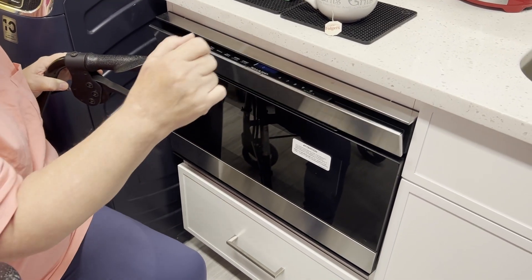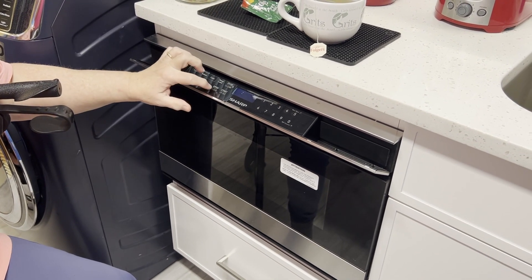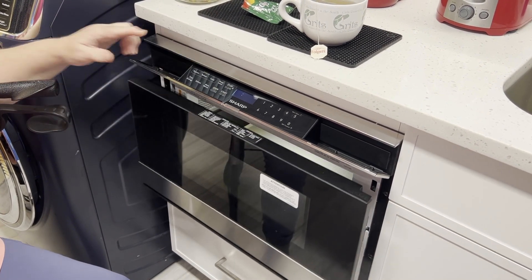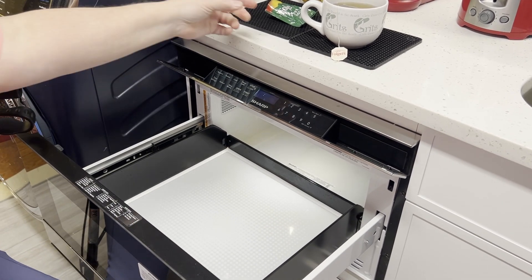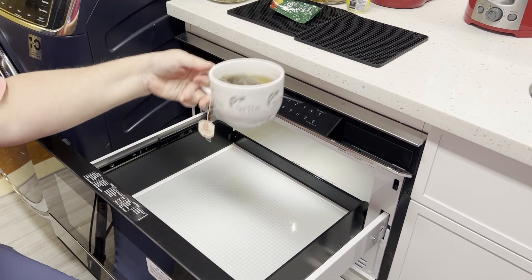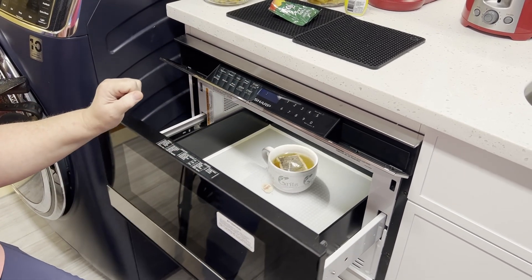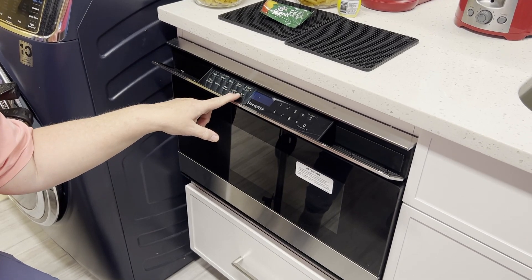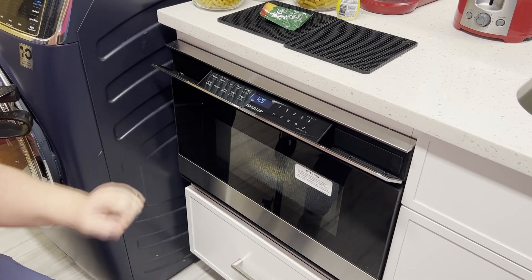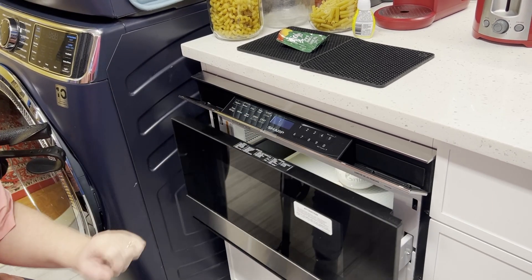You push it like that and it opens up. Then you hit open — and look at that. The drawer opens, and I'm going to put my coffee down in here to heat, and hit close. I'm going to do 90 seconds, and here we go.